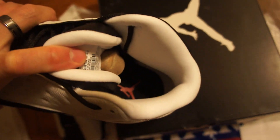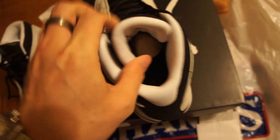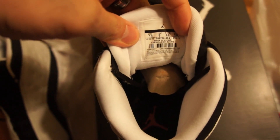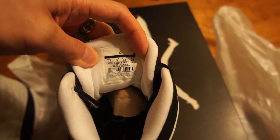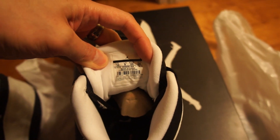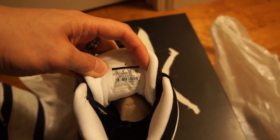Inside you have the red Jumpman logo. You have the shoe tree inside and then the tag right there — as you can see, size 10. The production date was from 10-10-2012 to 12-18-2012.